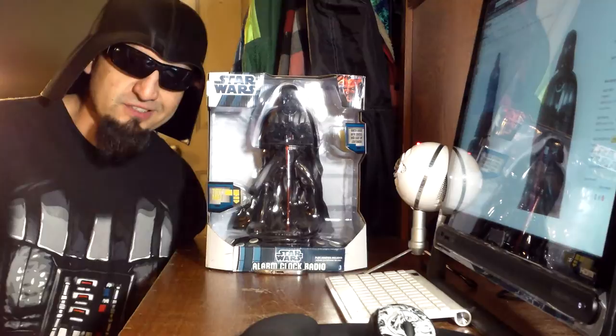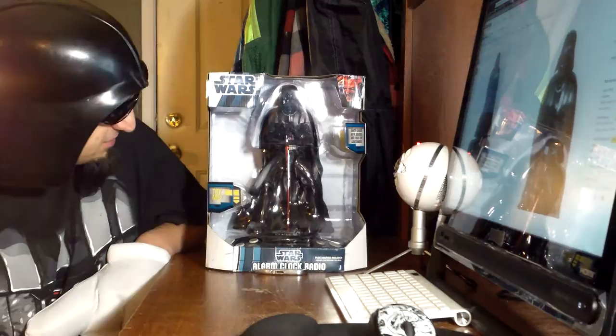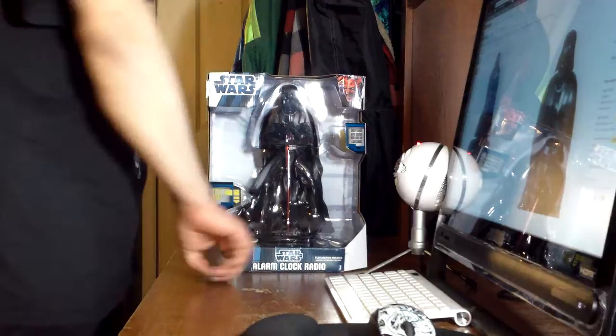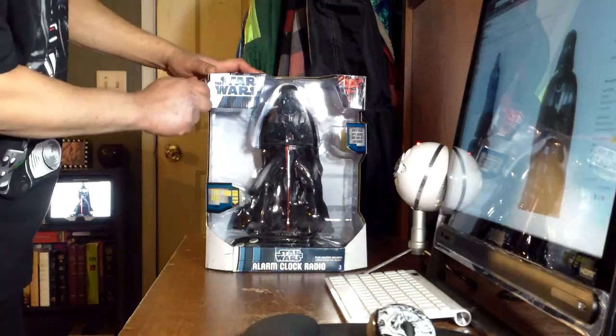Vlog day 36. Today for my vlog I'm going to do an unboxing — I'm going to unbox this Star Wars alarm clock radio. I got this on clearance for like $25; it's still going for like $40 online.